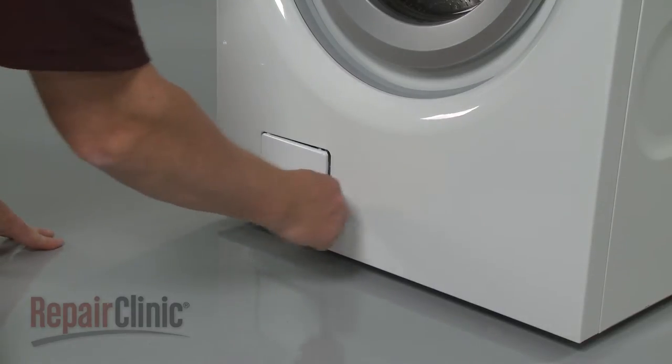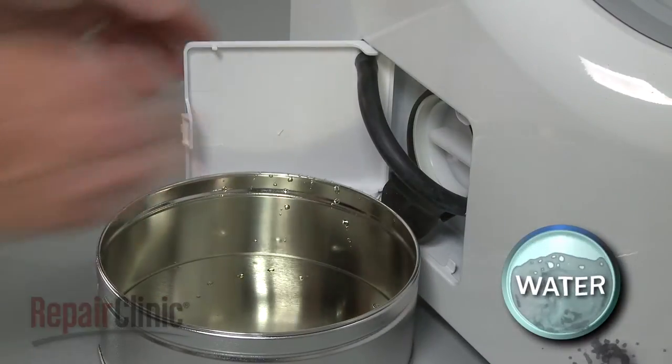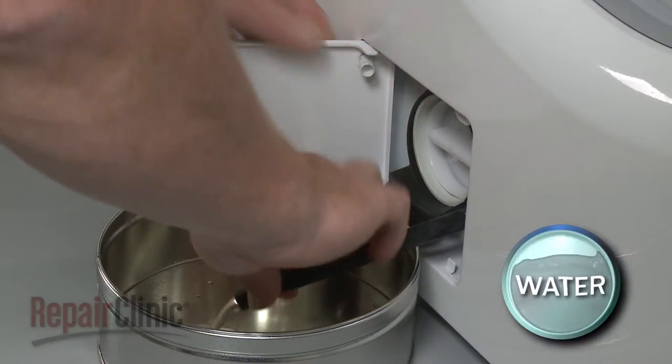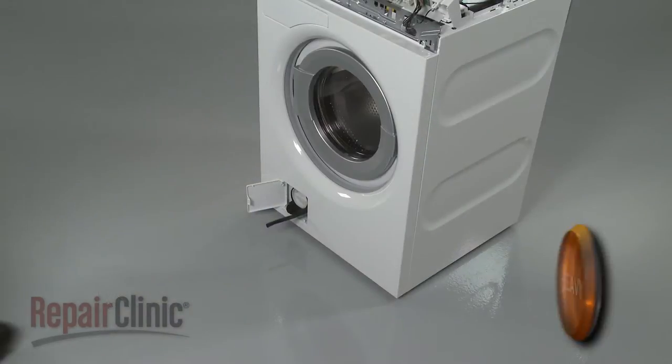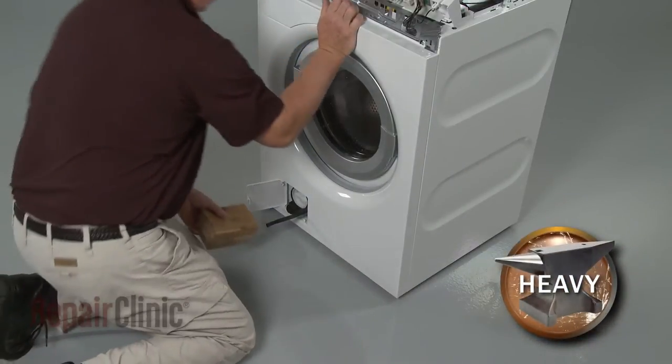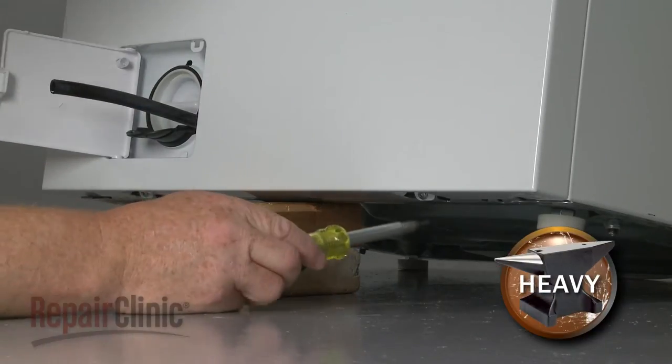Use the screwdriver to open the pump access door. Pull the drain tube off of the door and drain any excess water. Now carefully lift up the front of the washer and use a wood block or a comparable sturdy object to support it.